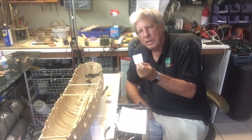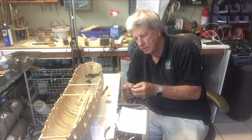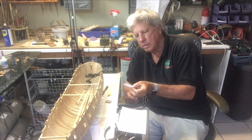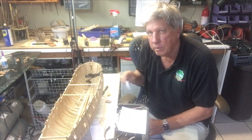I've made up these little pieces of paper which relate to each of the stations and actually marked the distance on it. In this case it's station K, which is 27 inches. And then I've used this to mark a line on the frame of the model.